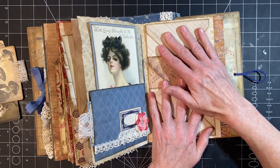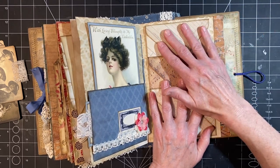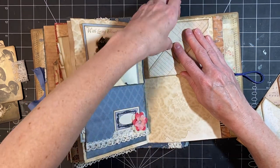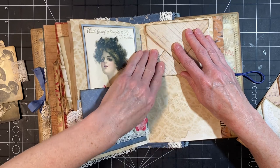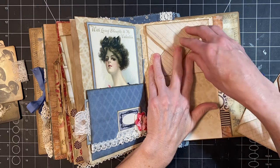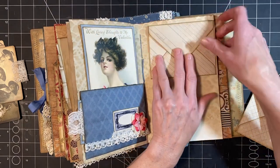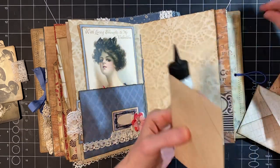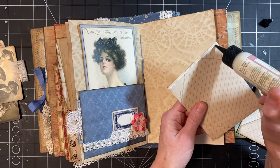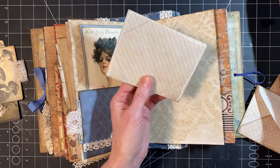So we need to put the top one on first. You want to get an idea of where you want it. This one is fairly easy. I'm starting just a little ways down because I'm gluing it in as though it's a pocket as well. It'll be easier to put something in if it's not glued all the way up to the top, just for ease. And this was just scrapbook paper — I inked the inside where it gets opened.